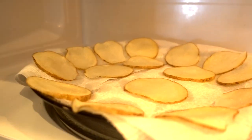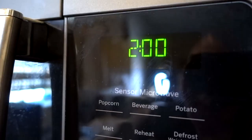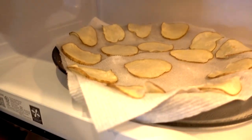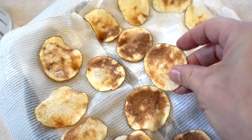They don't look very done. I'm supposed to flip these now. They've been flipped — I'm going to go two more minutes. One recipe I read said it takes six to seven minutes, so two minutes on this recipe might be a little on the low side. I can just keep putting it in for one-minute increments until I get it right. Four minutes total — definitely not done yet. We've got to flip one more time and keep going. Total time: about six and a half minutes.